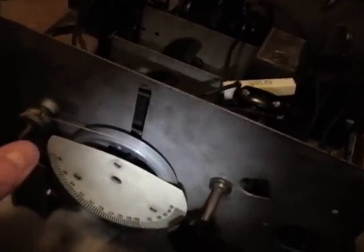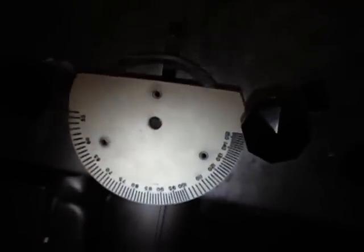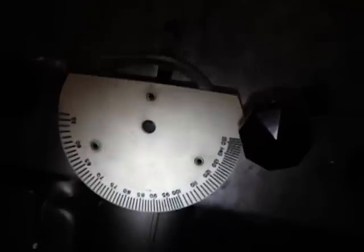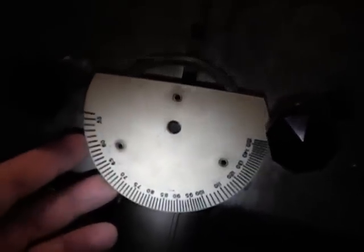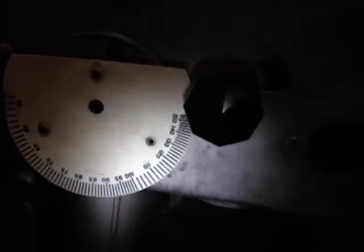Something else I read about: if you have a radio with a plastic dial like this and it gets kind of dirty, never ever use water-based cleaner like Windex or ammonia, or even just straight distilled water. Because a lot of these old inks are water-based and the numbers will wipe right off. Odorless mineral spirits is a really good thing to clean these with, so I'm going to try that out.